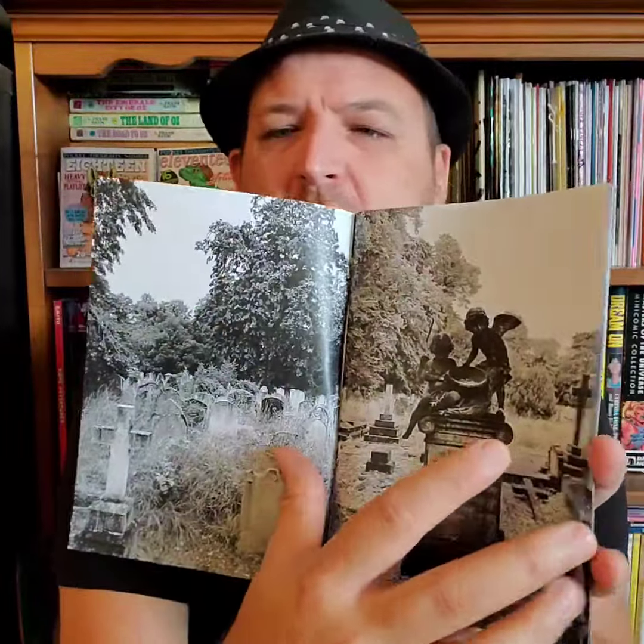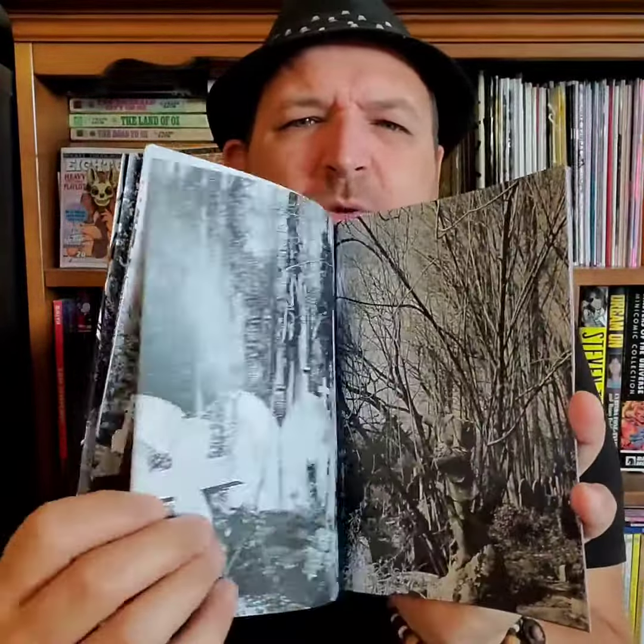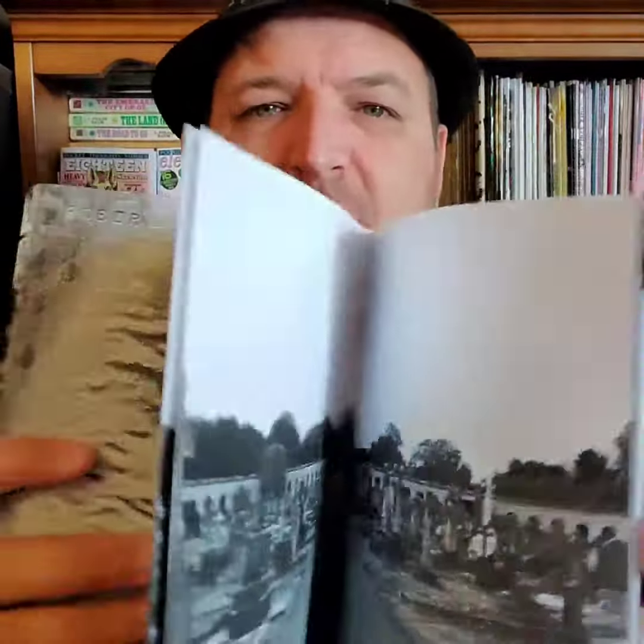Now let's dive into what we came here for. So this is Livermortis number 12. Lots of very cool black and white photography. Livermortis sent me an entire pack full of their zines. I'd love to go through each one of them, but there's only a minute of time on here. I love the contrast of the black and white photography with the dying nature, the trees without the leaves, and the fall and the wintertime amongst the cemetery. It's just absolutely beautiful. If you've never seen Livermortis' work before, you should really check it out.